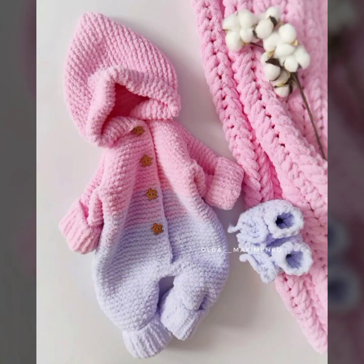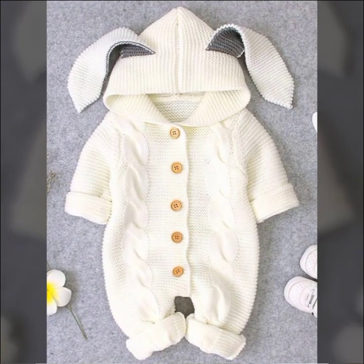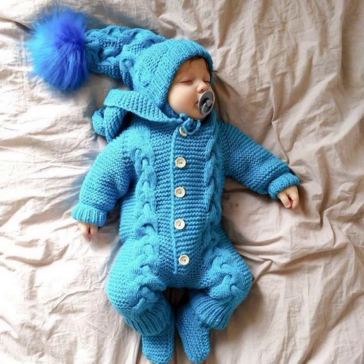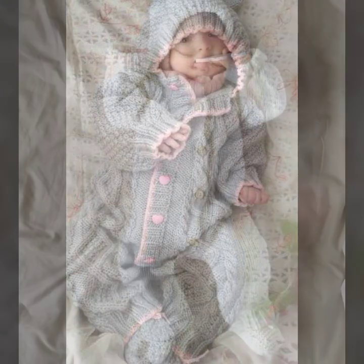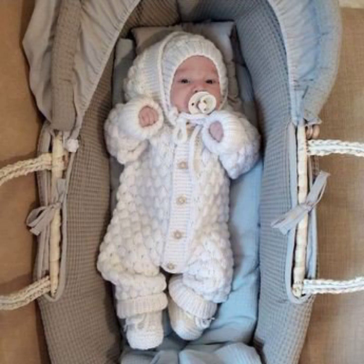So guys, like, comment, and don't forget to share my video with your family and friends. These are such cute, fabulous, and fantastic ideas — beautiful, stylish, and fabulous designs.